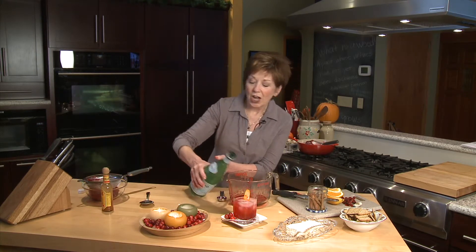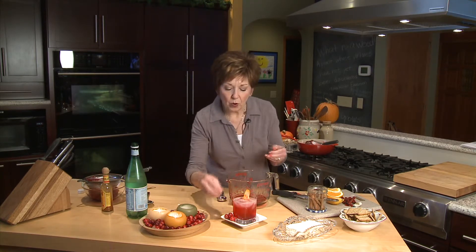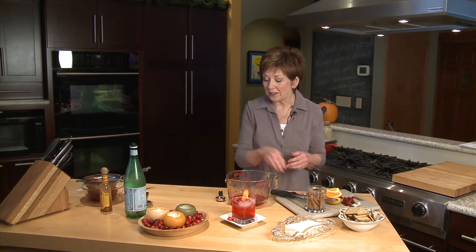Look at that beautiful color. Then just stir it up a little bit. I've garnished it with a fresh wedge of orange and maybe just float a few cranberries on the top. It's beautiful and it's refreshing and very flavorful.